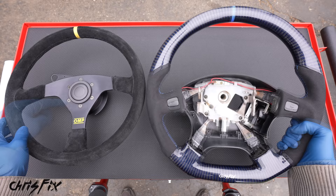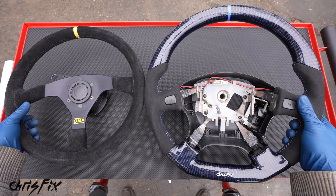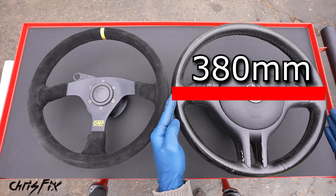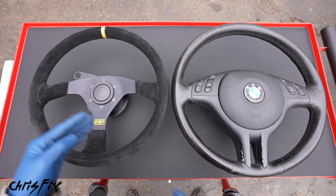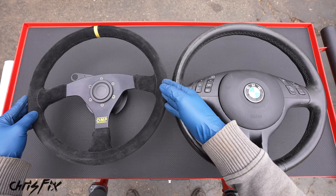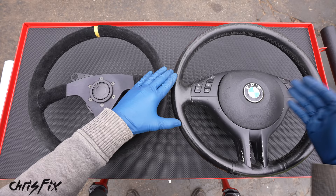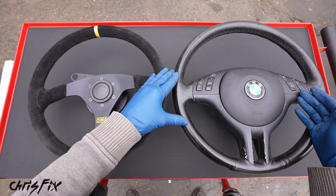Second: shape. Steering wheels come in two common shapes — round and cut-off bottom. For most applications you'll want the round one, especially if you're making more than 180-degree turns. If your car is really tight on legroom, a cut-off bottom gives you more space. Third: diameter. Our stock wheel is 380mm; the aftermarket is 350mm — noticeably smaller. A smaller wheel is more sensitive: for every degree you turn the wheel, you turn the car more. The downside is slightly more steering effort, but with power steering that's not a big deal.